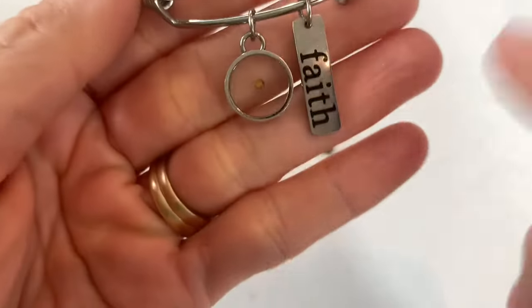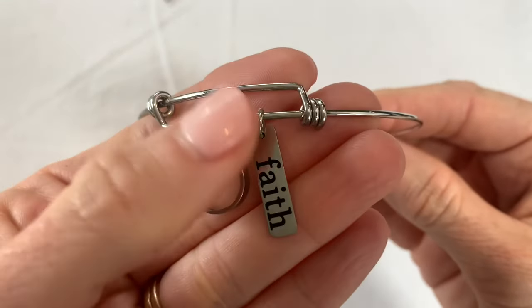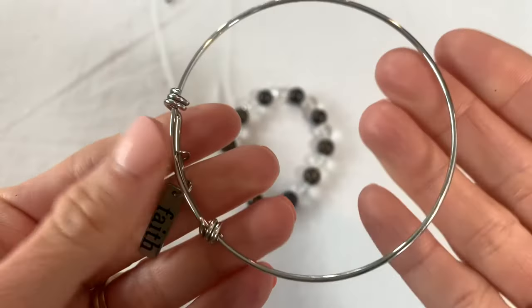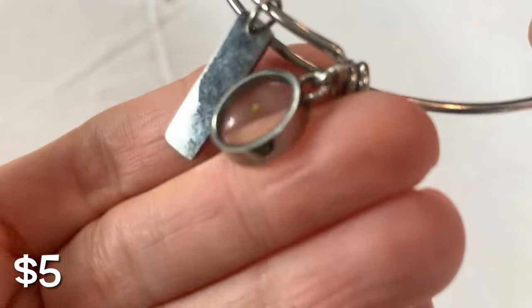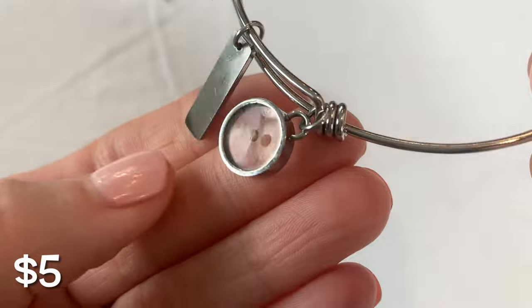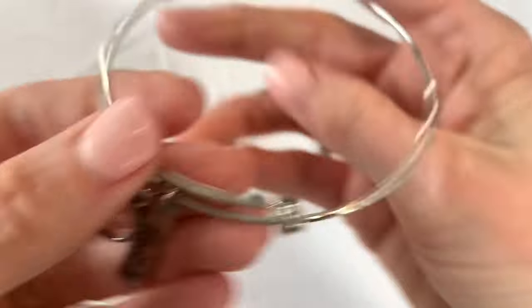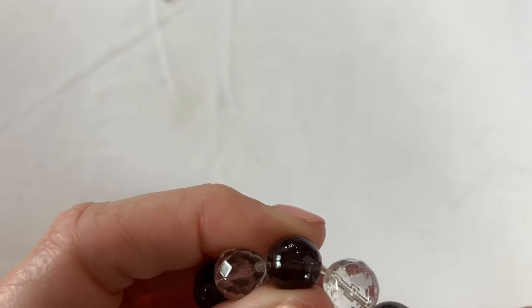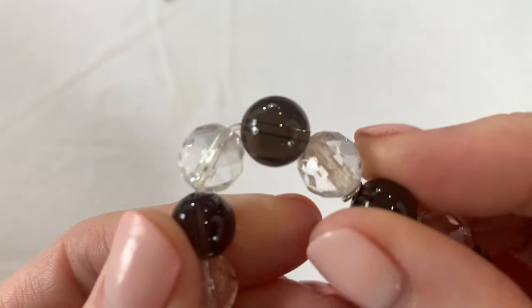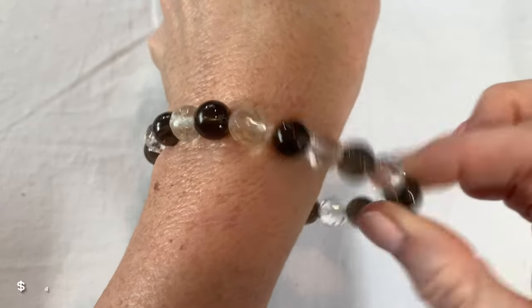Now we've got another 'faith like a mustard seed,' but this one is in a bangle bracelet. Didn't we just have a pendant like this in the last box? This is really cute. The bracelet is in really good condition — it looks like stainless steel to me. It feels quality and solid, but it doesn't look like sterling. And then a little glass bead stretch — is that smoky quartz or glass? It might just be glass. The stretch feels good on this one.